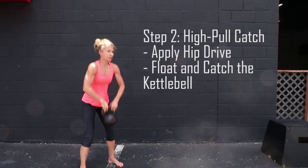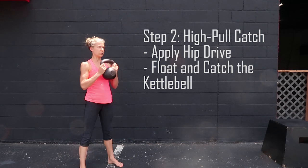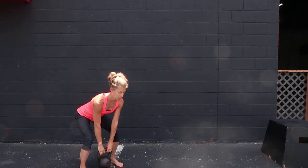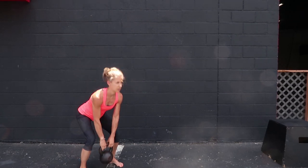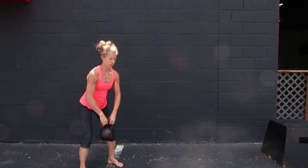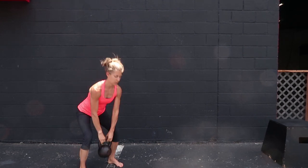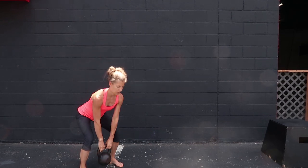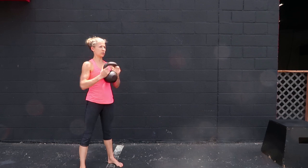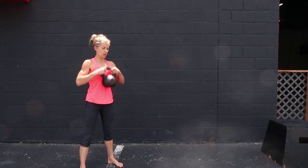When done right, this should accelerate the bell upwards, and you're going to catch it by the horns or the sides of the handle in the goblet squat position. The point of this drill is to teach you to generate power from the hips, because that is where the kettlebell swing is powered from. Do a few reps here to get into the groove and get used to driving the heels hard into the ground.